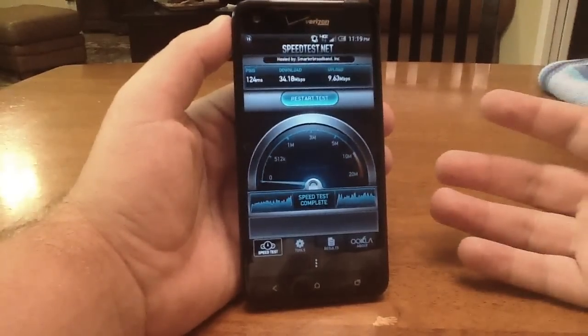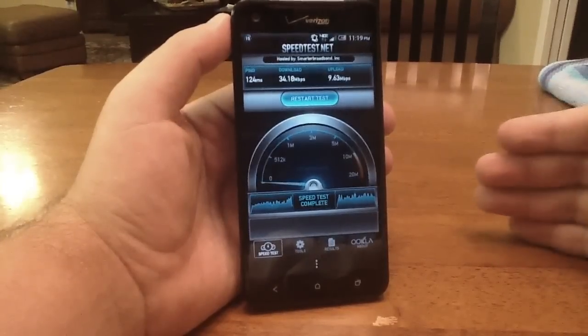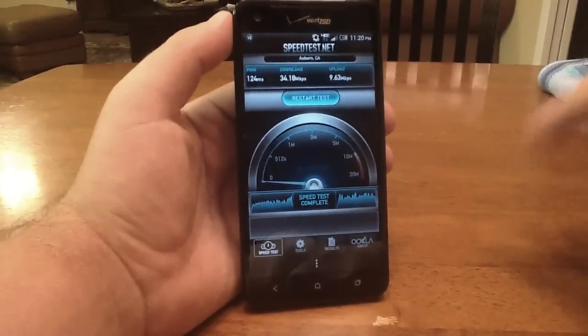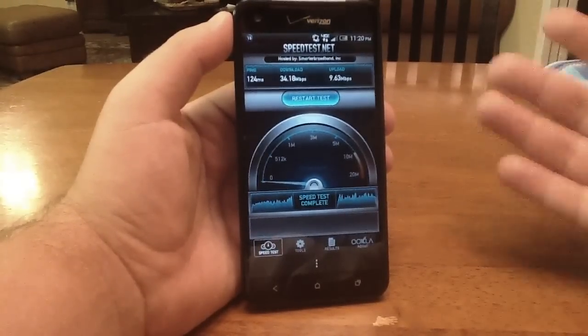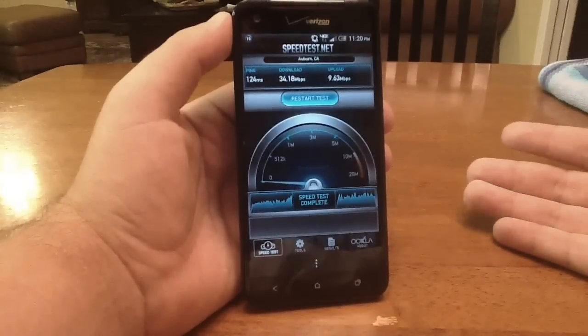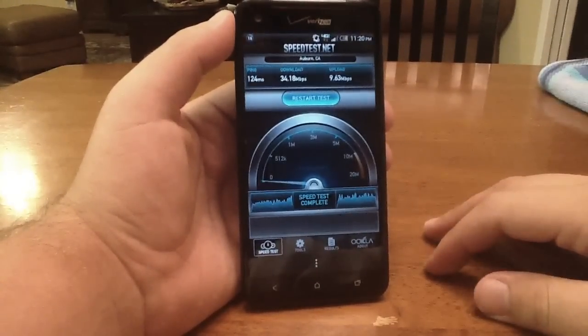So basically guys, I don't know why anyone would not get this app. It's as simple as I showed you — all you do is press that one button whether or not you're rooted, and you get faster internet speeds. And we all want faster internet speeds, so why not take advantage of this app? Go ahead and get it, it's free guys. Thanks for watching.